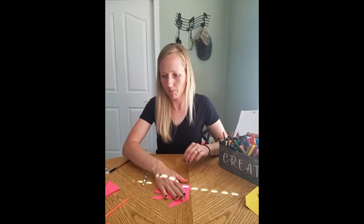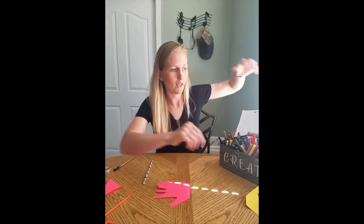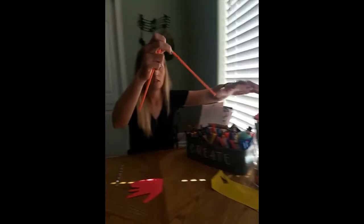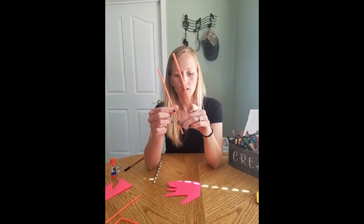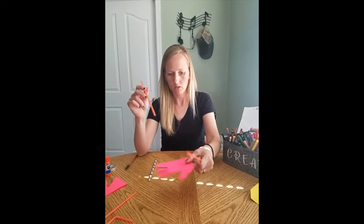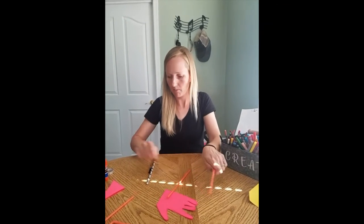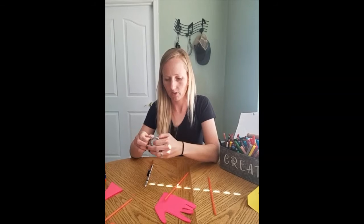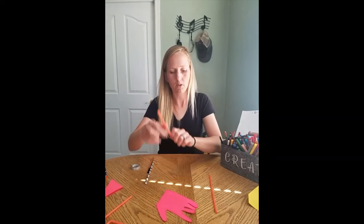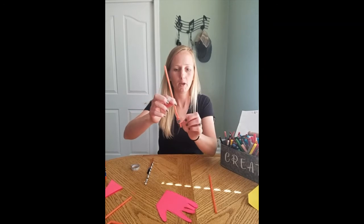Now you've got that part, we're going to go ahead and add the legs. The easiest way to do this is with two straws. One is going to just remain long — we're not going to cut it at all. Then we're going to tape it on. I put the bendy side on the bottom so that you could bend the foot.